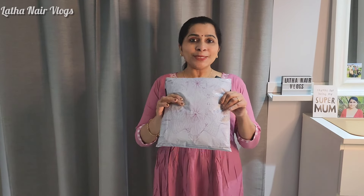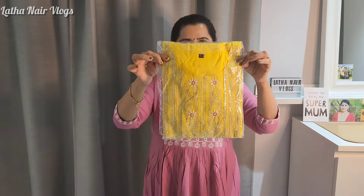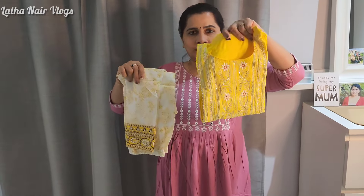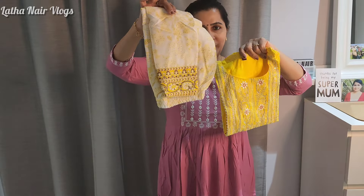Hi guys, this is our mission. Unboxed this packet. This is a set — a top and a pant.